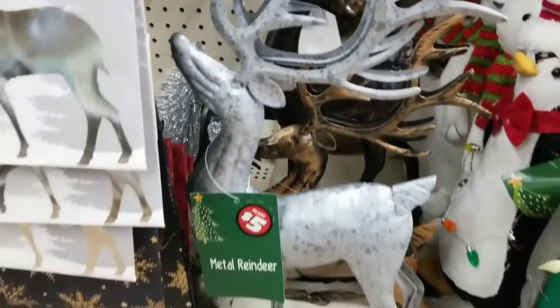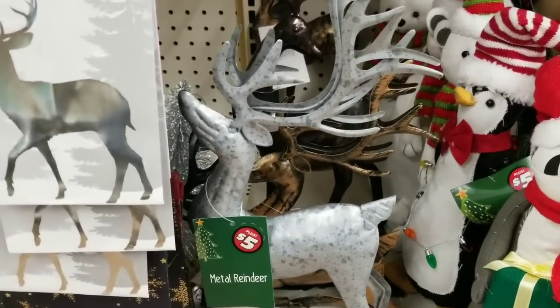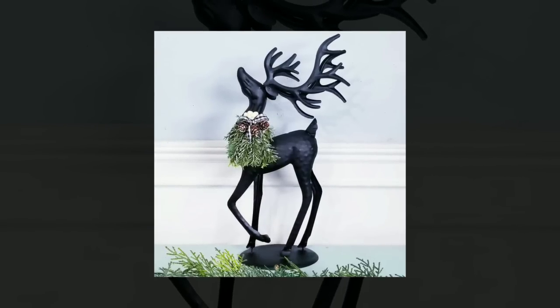Check out this deer — this was on the plus aisle in Dollar Tree. It comes in silver but I had to paint it black and add some winter embellishments. I think it was an elegant upgrade to this item.